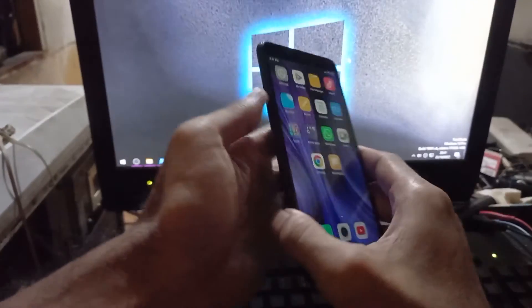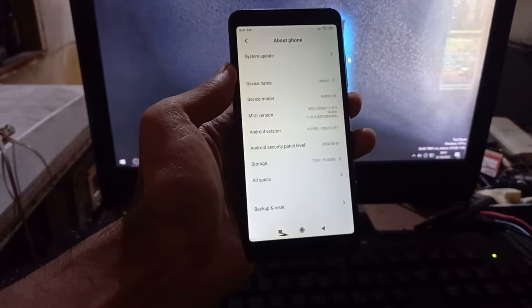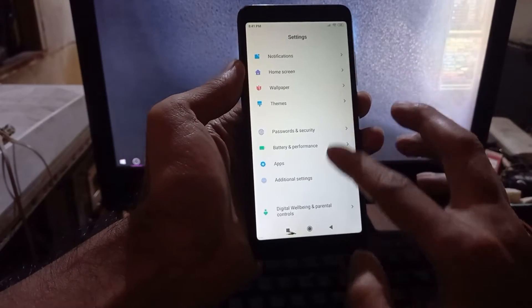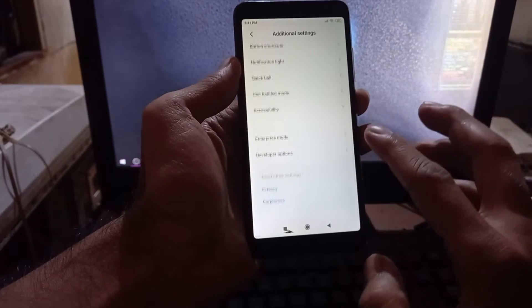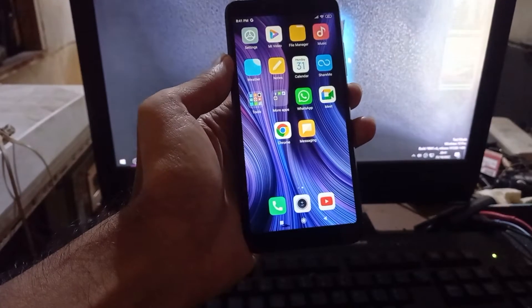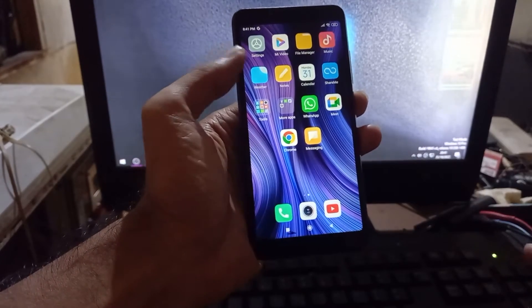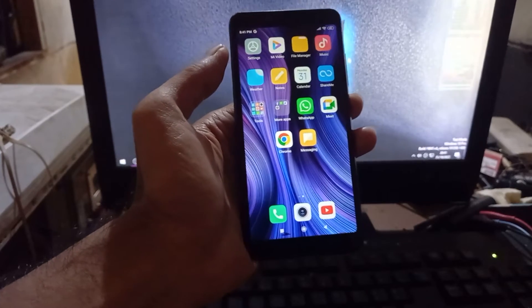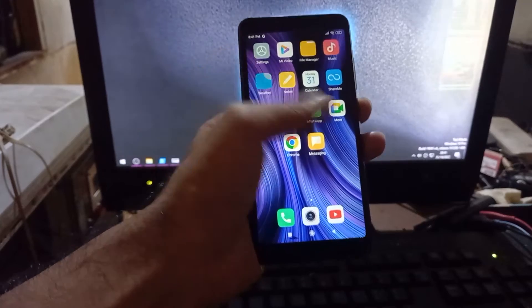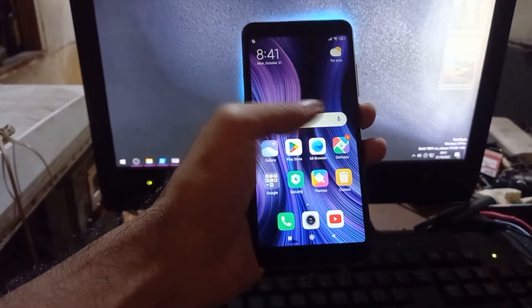Hello guys, this is the Redmi 6A and in this video I will show you how to do a real instant unlock bootloader for this one. You can do unlock bootloader with any condition, such as if you forget your MI account, cannot boot the device, or it has been bricked and other stuff. So it doesn't matter, you can always unlock the bootloader and then flash the stock ROM or custom ROM.